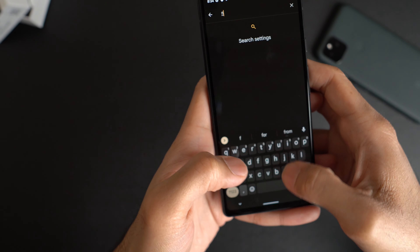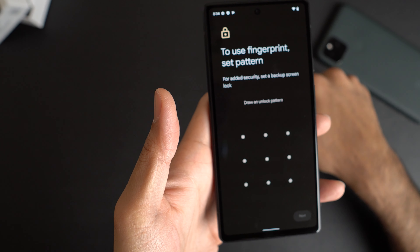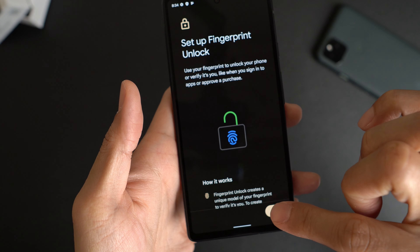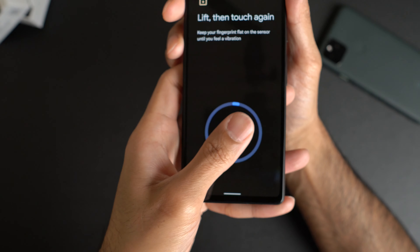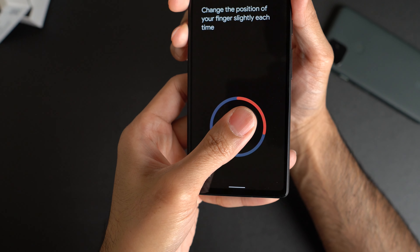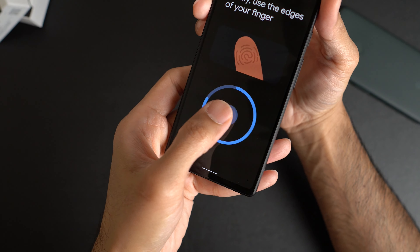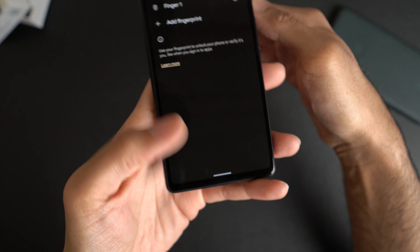Tap to set up the fingerprint — fingerprint plus pattern. We'll go ahead and do that. Set up fingerprint unlock. Just slightly changing the placement of my thumb before each press. Oh yeah, it says use edges — duh, I didn't even notice that at first. Fingerprint added. Very nice.